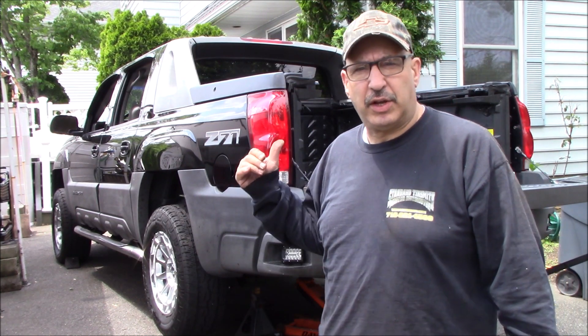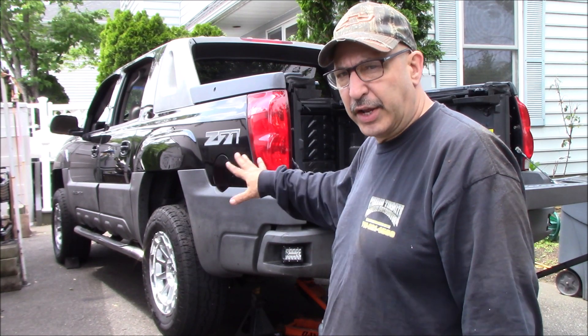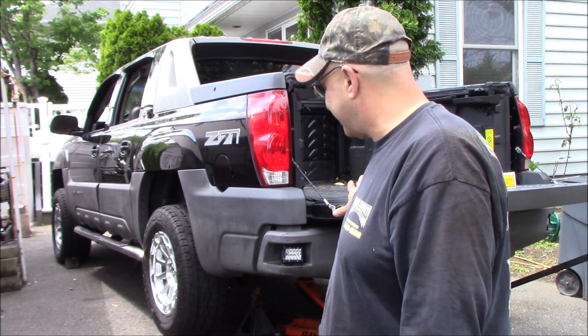It's a pretty straightforward shock install — you don't have to jack the vehicle up like I did; I just did that to make it easier to video and for the next project we have to do. That's it for today. I'll link everything in the description below, and as always, thanks for watching.